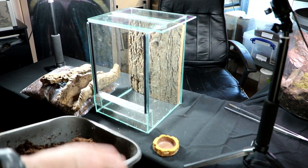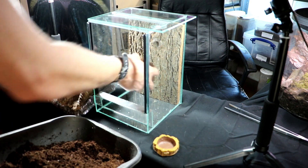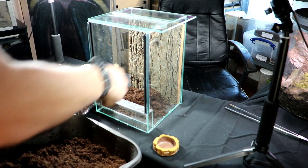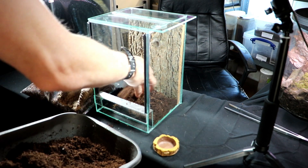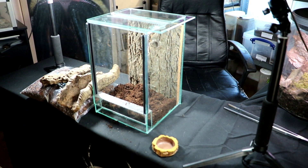I've made this batch of coir substrate a little bit damper than the others, and that should be good for now just to raise this up.